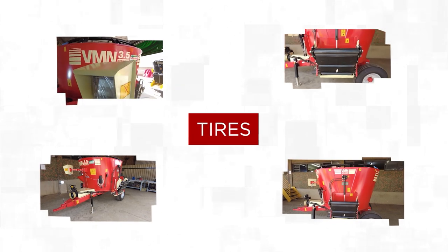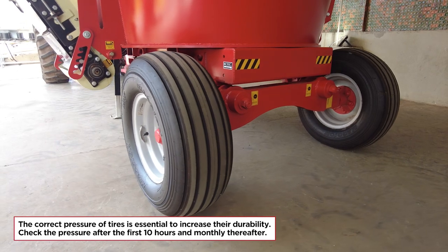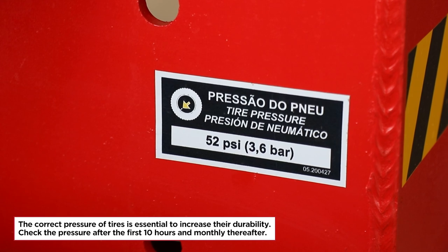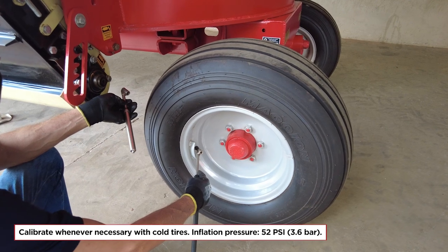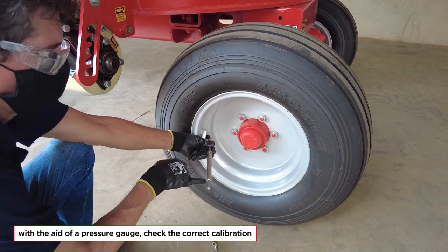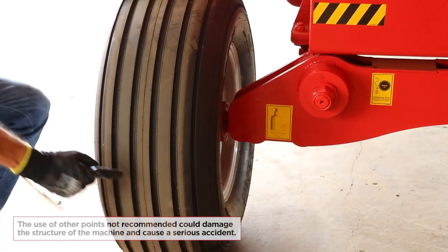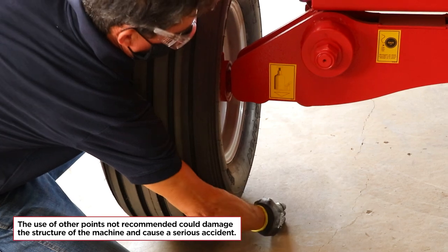Maintenance — Tires: the correct pressure of tires is essential to increase their durability. Check the pressure after the first 10 hours and monthly thereafter. Calibrate whenever necessary with cold tires. Inflation pressure: 52 psi / 3.6 bar. With the aid of a pressure gauge, check the correct calibration. If it is necessary to change a tire, pay attention to the correct support position of the hydraulic jack — the use of other points not recommended could damage the structure of the machine and cause a serious accident.